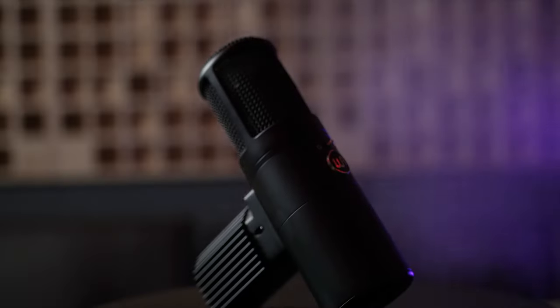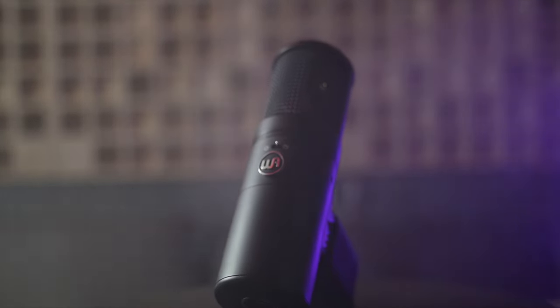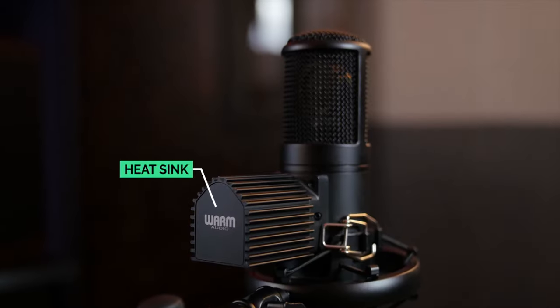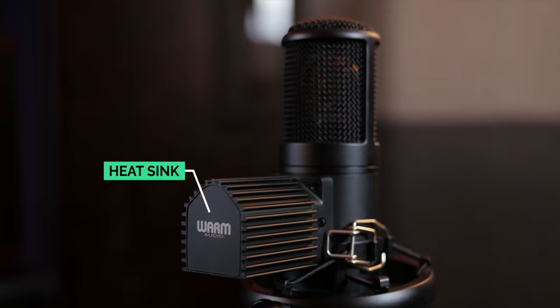Warm Audio went as far as to get an NOS 6AU6 vacuum tube to put in these microphones, to give it that tonal characteristic and that rich texture. NOS means new old stock, which basically means these are vintage tubes that have never been used. So you can guarantee yourself a very spec-to-spec reproduction of that beautiful microphone, which means if you're getting spec-to-spec, you're definitely getting sound-to-sound. And as you can see on this microphone, we also have the heatsink, which is basically its cooling system — because when these tubes are powered by the power supply, it's going to heat up. You need it to be heated to a certain temperature, and it can't get overheated, for it to perform at its optimal temperature and give you optimal performance.